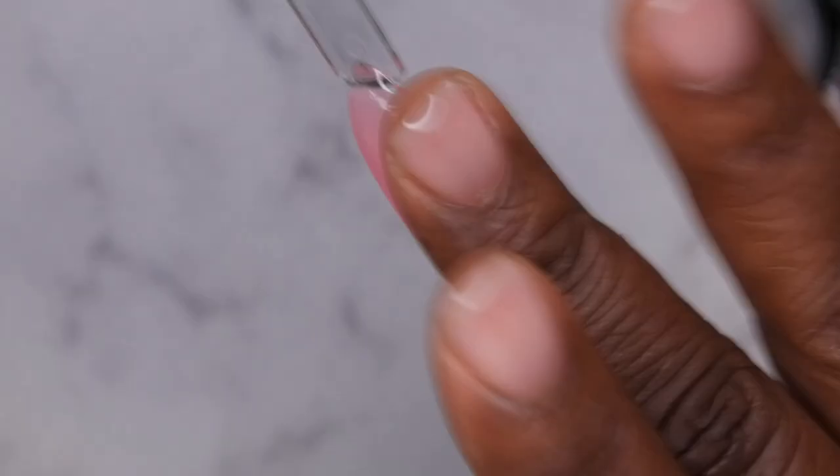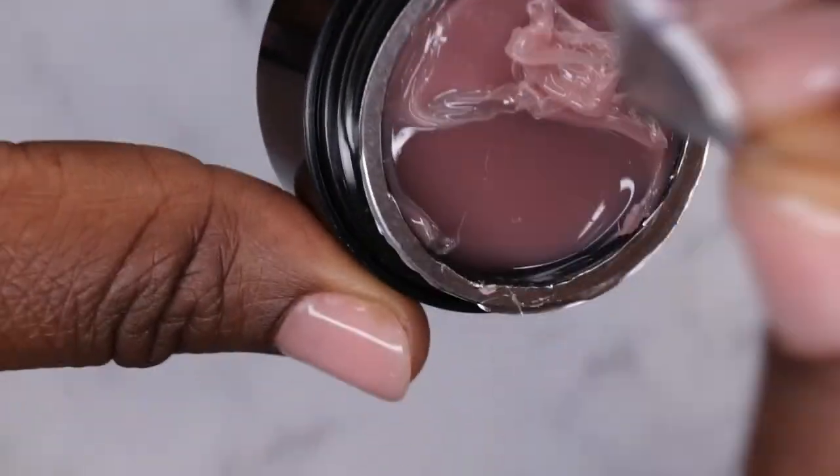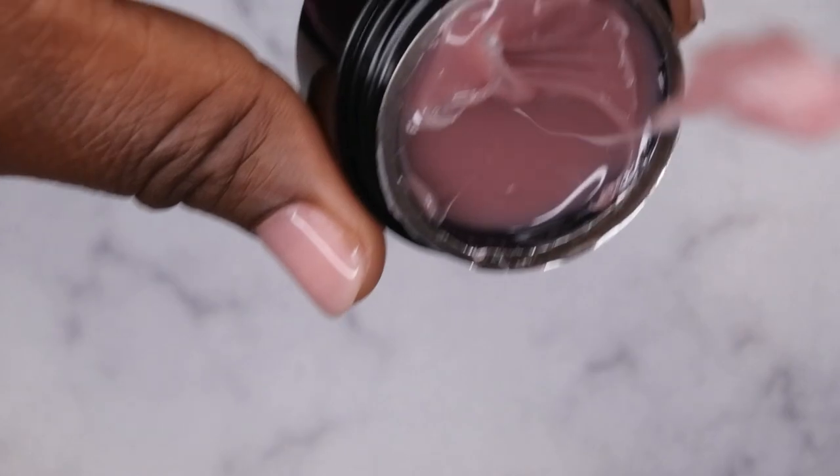I'm going to rub it up and down, up and down, and cure that for 60 seconds. The last color we have is nude. I'll open it up — that's what it's looking like. I'll scoop up just a little bit of it and go ahead and mold out my nail with it. I really like this nude color — it's very pretty.